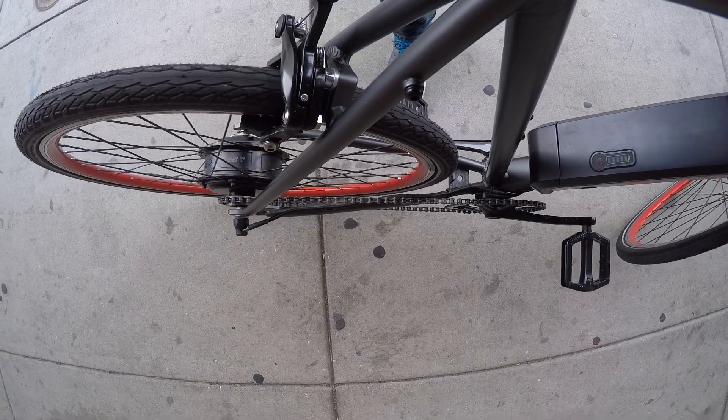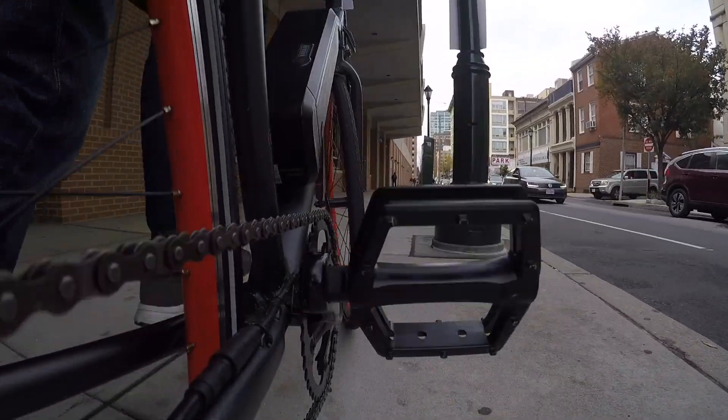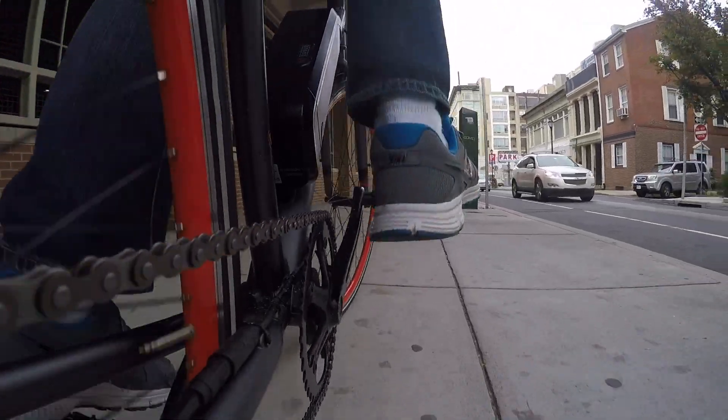Not bad — and you can pedal backwards on this one, by the way. It's not a fixie.